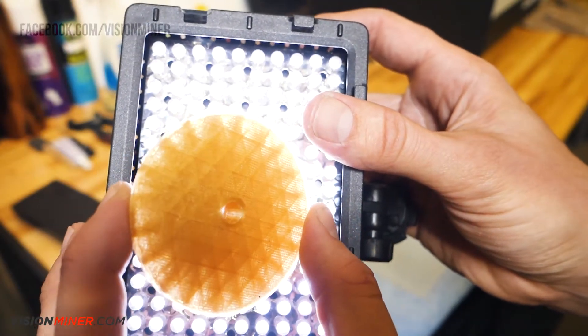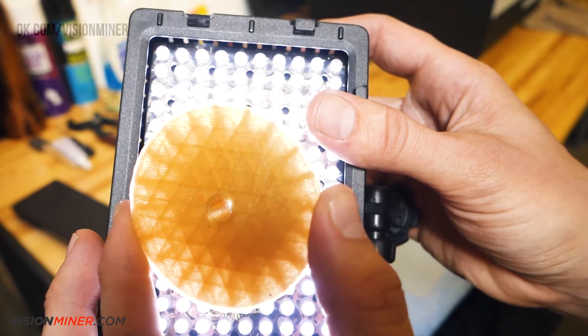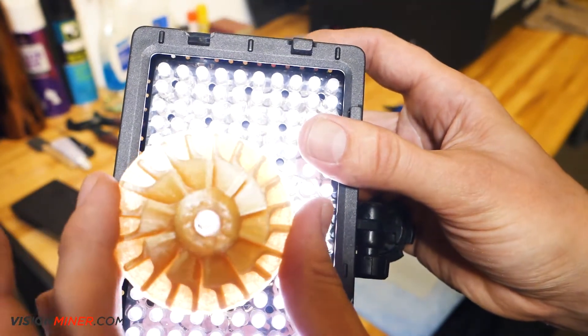Here, you can see the infill pattern we used is triangular. This helps save material and add strength to the part.